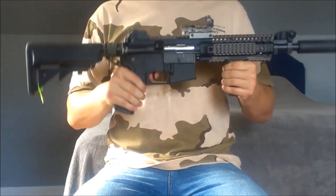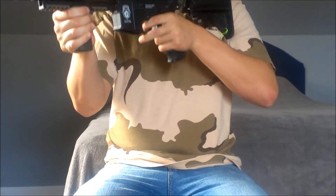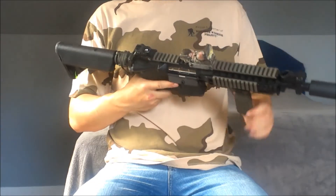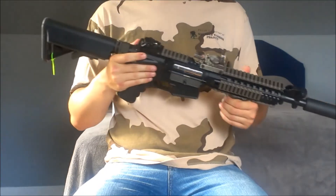Moving up we have a paracord sling. This is so I can easily change hands, because our field the corners are very tight and you've got to be able to shoot both ways and switch hands really quickly. That helps because the stock version does not come with the plate for that.